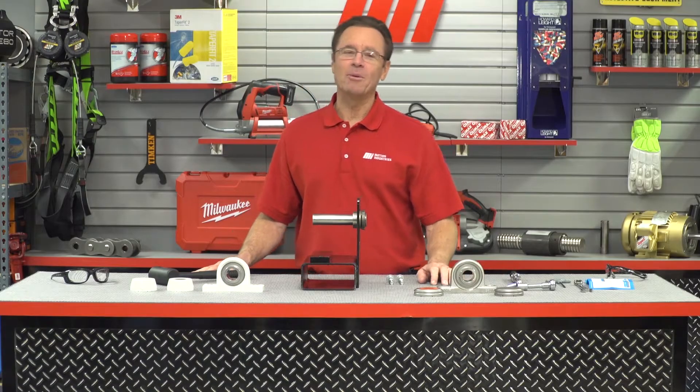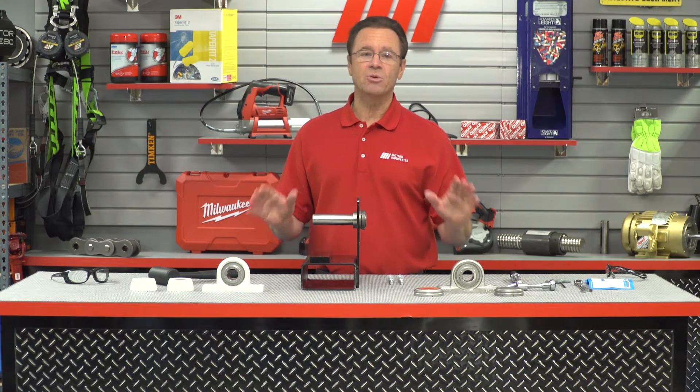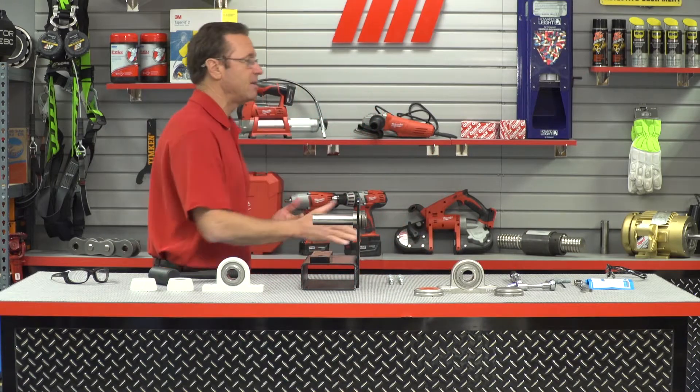Hello and welcome to another MI How To video. My name is Tom Clark, I am your host, and on today's How To we're going to show you how to install a set screw locking Sentinel series bearing unit. Helping me out is Corey Dedolph — he is with NTN.